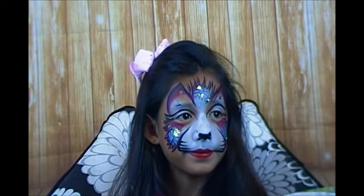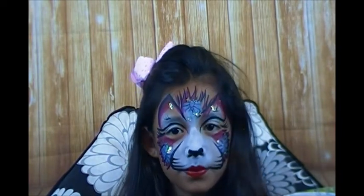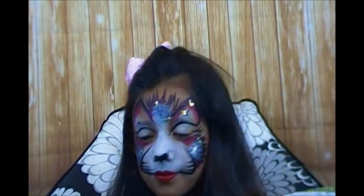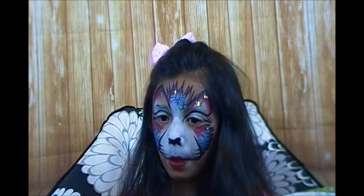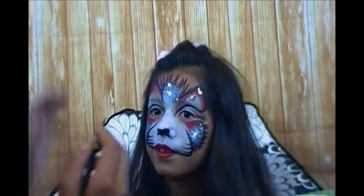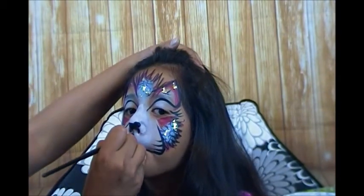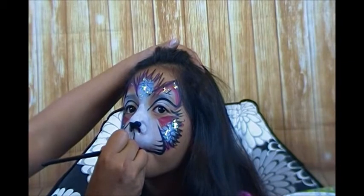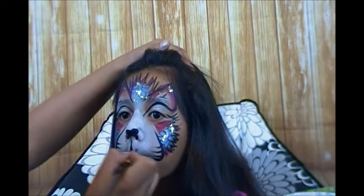Oh, you know what - I forgot her little part in between. Here's my brush, I'll show you - you'll know exactly what I'm talking about when you see it. I don't even know what the proper name is, but try not to smear it - good job. Bring the line down and press, and then I usually give them a few little dots in here - different sizes.